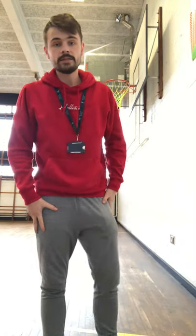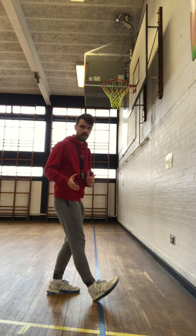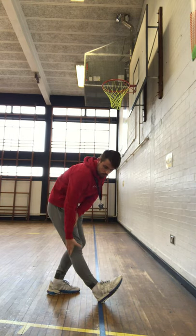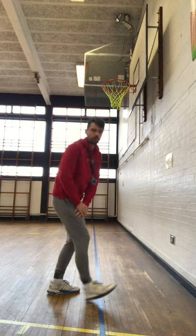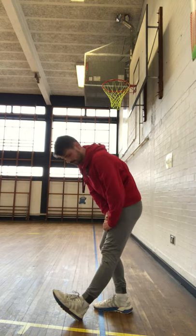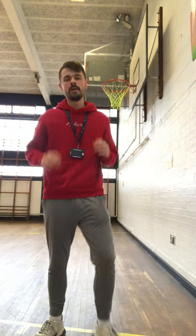Next we're going to do our legs. Put your heel on the floor and push down with both arms on the top of your leg. Hold that for about 8 to 10 seconds — you should feel a good stretch going right down the back of your leg. If someone can tell me what muscles are down the back of the leg, that's fantastic. Remember both sides, 8 to 10 seconds.